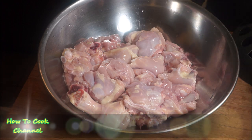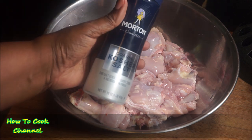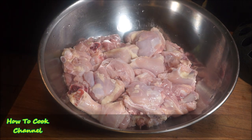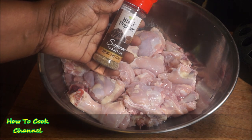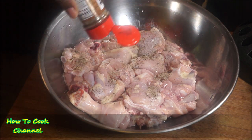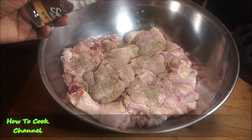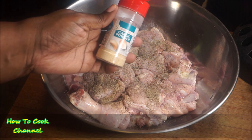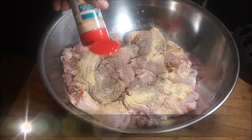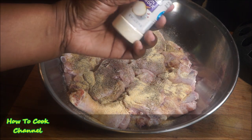Let's jump straight into the recipe. The chicken is already washed nice and clean with salt, lemon juice, and vinegar. To get started I'm going to add some salt, then black pepper. Then I went in and added garlic powder and onion powder as well.